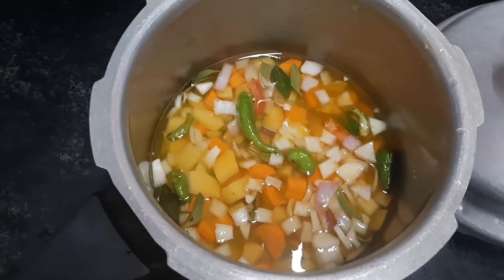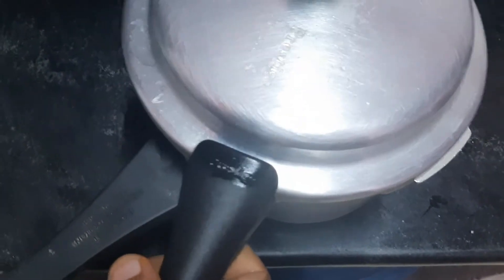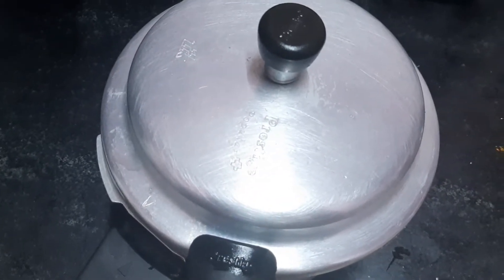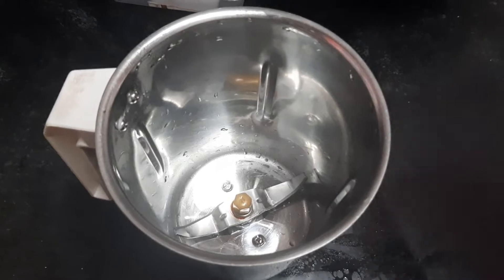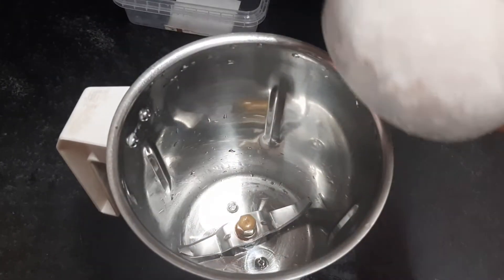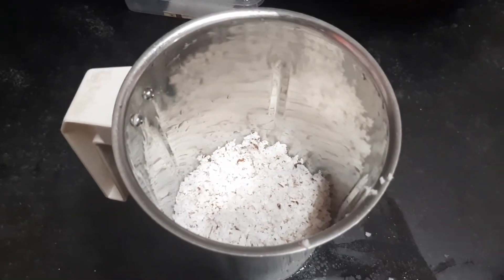Then I will cook it. After 2 tablespoons of the food, I will open the pressure to get the pressure. Now I will cook the vegetables in the oven, then add 6 tbsp from the jar.